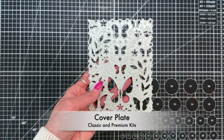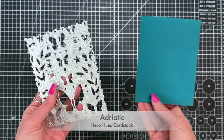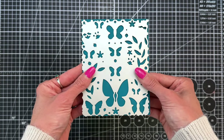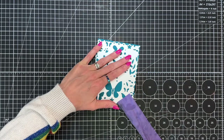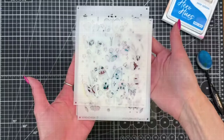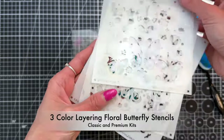We're going to start with this beautiful cover plate die which is included in the classic and premium kit. I'm going to die cut an A2 panel of Adriatic cardstock with this cover plate die. I love how dark teal this cardstock is — it's really pretty. After I run it through my die cutting machine, we're going to use the impression that the die makes to help us line up these stencils really easily and add some additional texture.